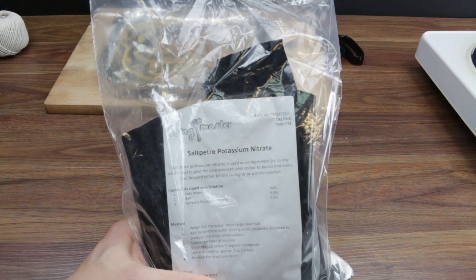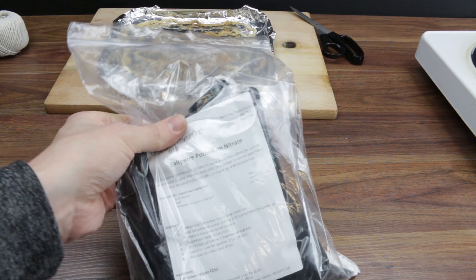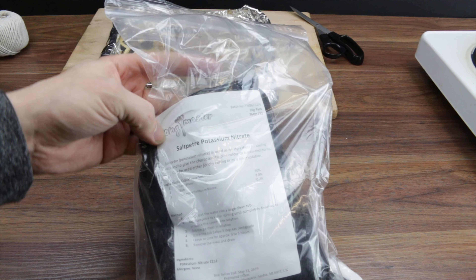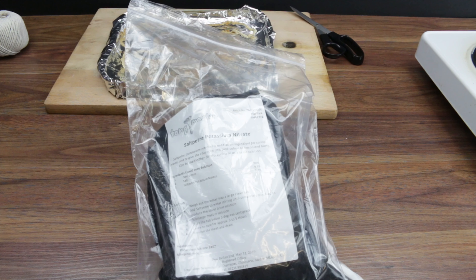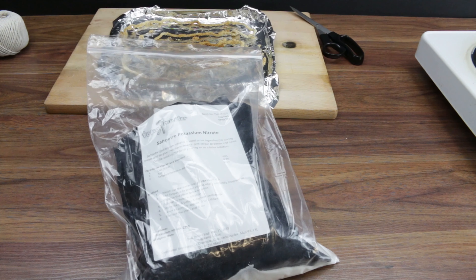If you're wondering where you get potassium nitrate from, I've got mine from Amazon. Sometimes it's called saltpeter, and if you can't find it in its pure form like this, another place you can find it is stump remover - just look on the back, it'll tell you how much is in there, you want it to be 100%. Alright guys, if you like that video give us a thumbs up, subscribe, and see you next time. Cheers.